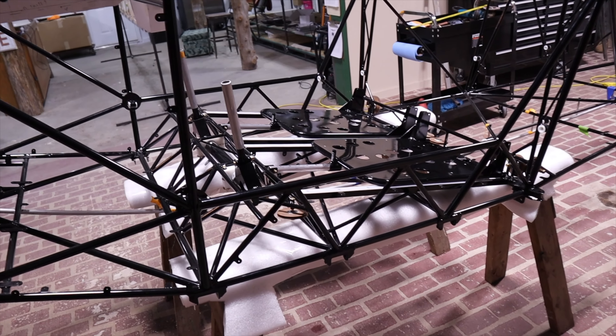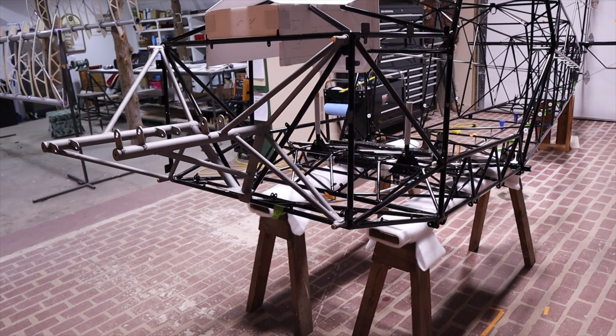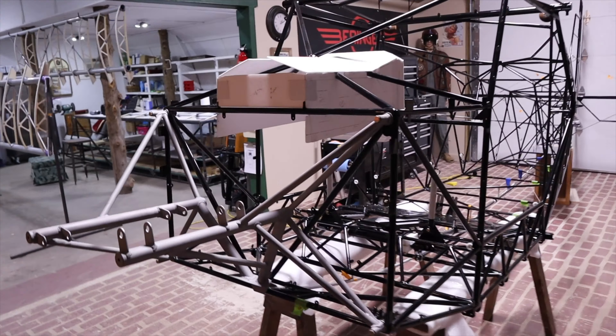Got Steve Henry's engine mount. That all fit correctly. Did a little cleanup and mated the hole down at the bottom, so that's all going well.